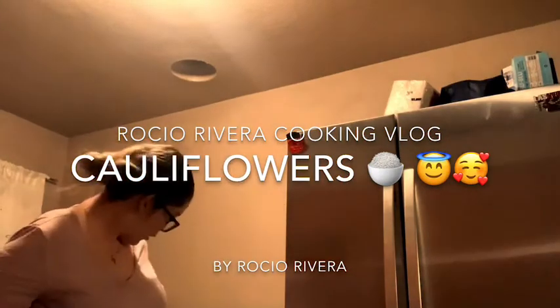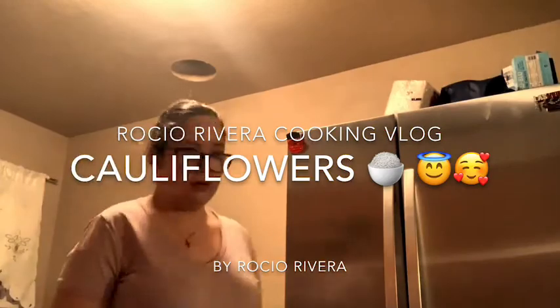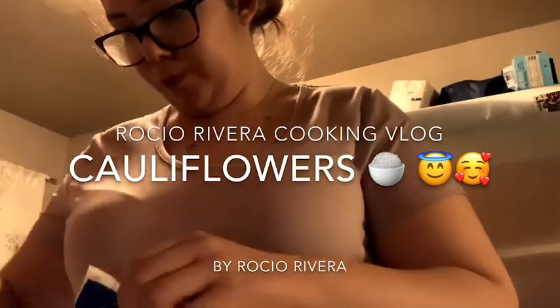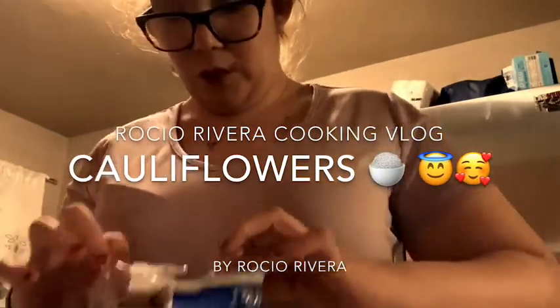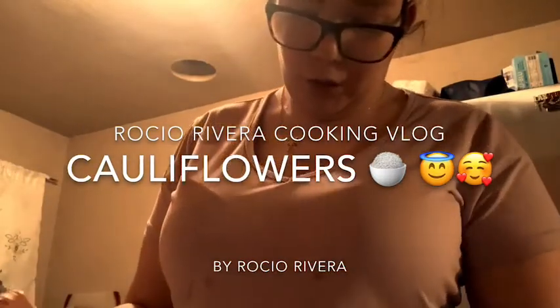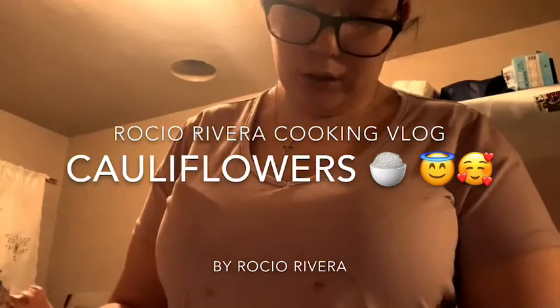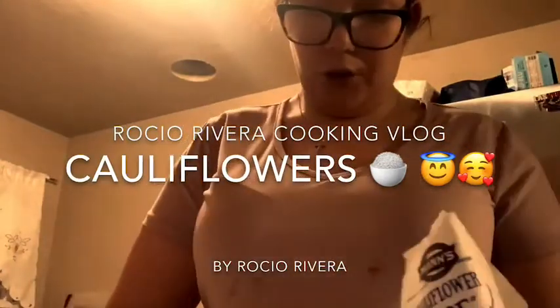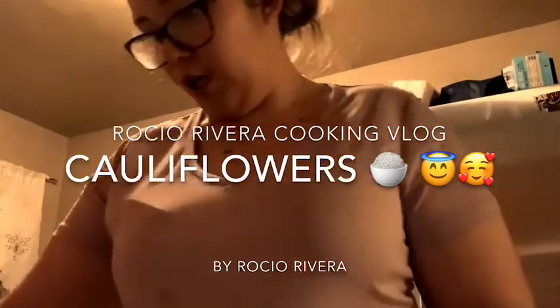I open the butter like this and I put it in my pan, then I put it on top of my heated pan. Next, I'm going to open my rice — I open the cauliflower rice bag. You can get it at your grocery store. I'm going to get a bowl — a small bowl — and use a scoop of cauliflower rice, which is perfect for two people.